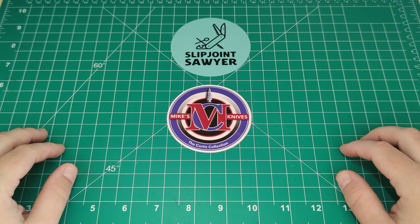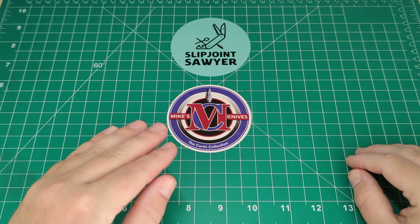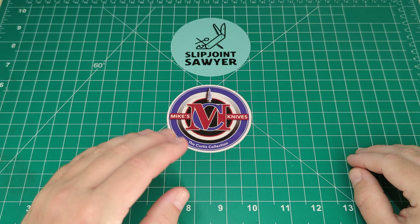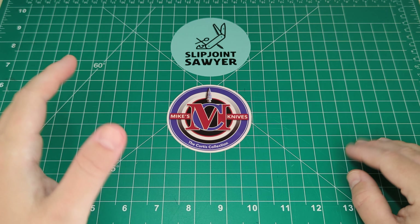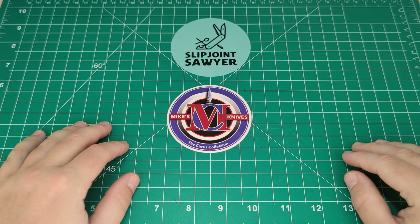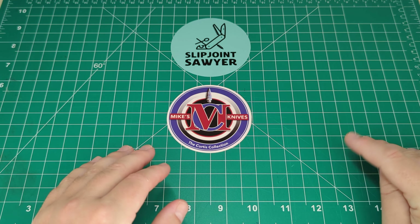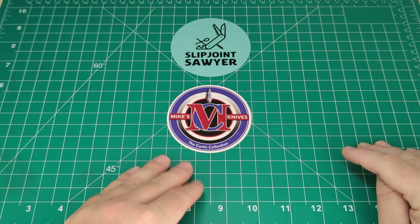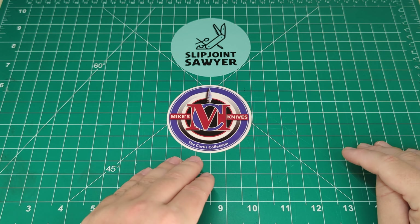Hello everyone, welcome to Slipjoint Sawyer. Before we jump into today's video, I just want to give a shoutout to a great friend Mike Curtis over at Mike's Knives. He's got some fantastic content - he mainly features on Shorts, that's his style, doing 15-minute shorts of his Case knives. He has an absolutely huge collection - I believe close to a thousand knives. Make sure you check him out on Instagram as well, he's a fantastic guy.